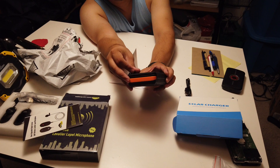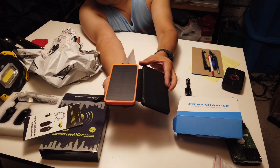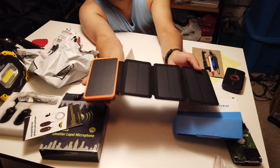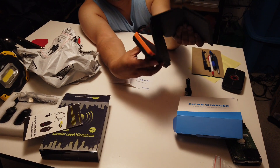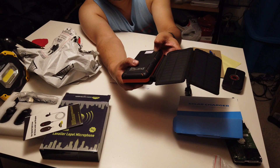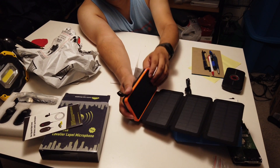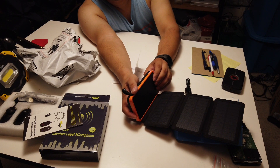Opening it up here and showing you the panels - it actually started charging right away with my light above. It shows the three panels plus that fourth panel on the charger as well. It also has an LED flashlight which you can turn on, with a strobe mode and an SOS mode.